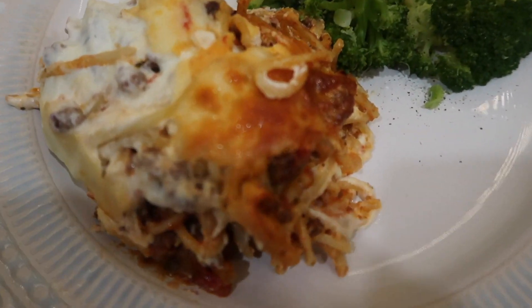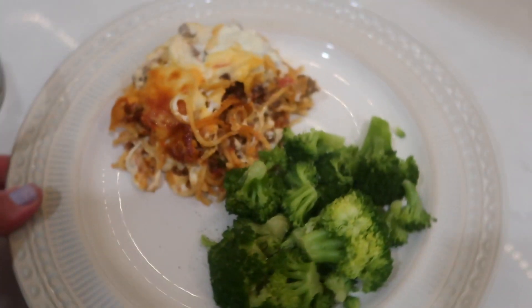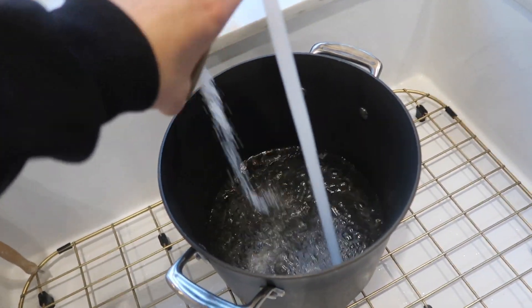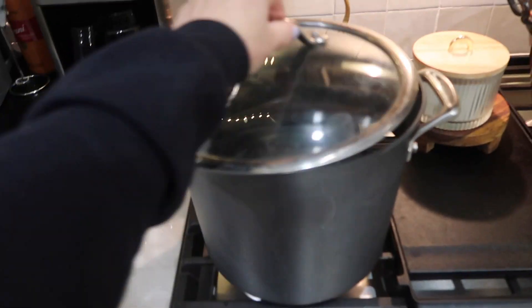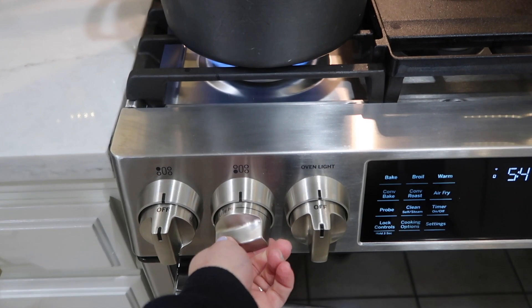The next casserole I have to share is this awesome baked spaghetti and ricotta cheese casserole. The first thing I did was get a large pot filled with water and put a generous amount of salt in it, getting it over my stovetop to start heating up for my spaghetti.